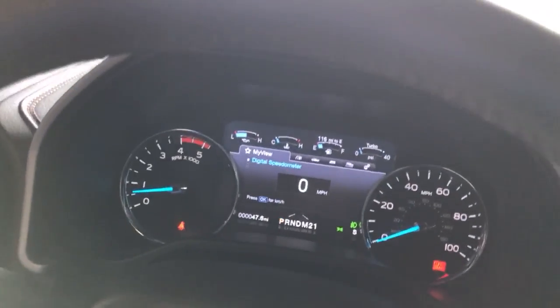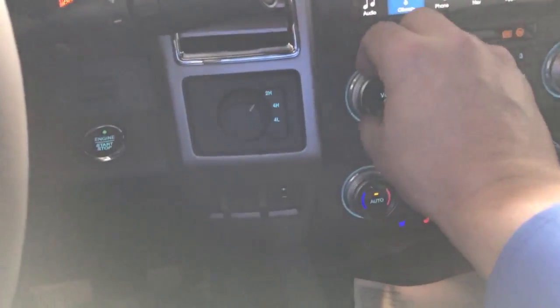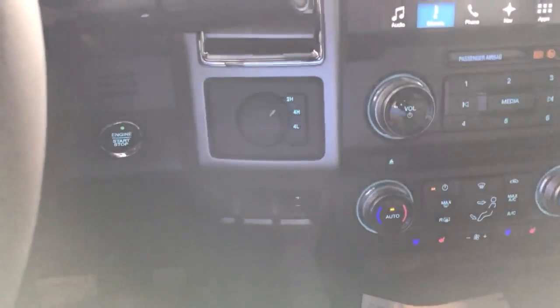You're going to go ahead and shift the truck into neutral. And now, within 10 seconds, we're going to select two high to four low five times.